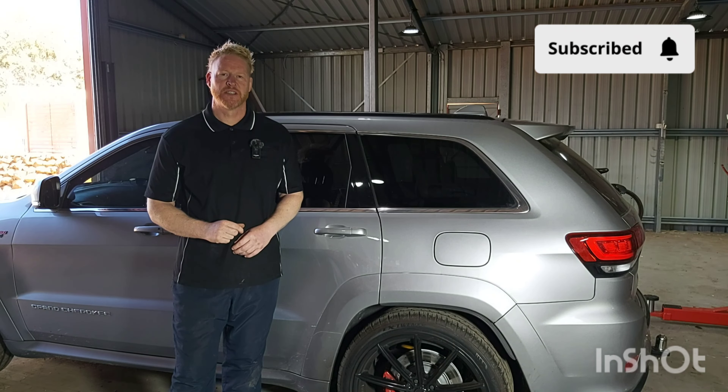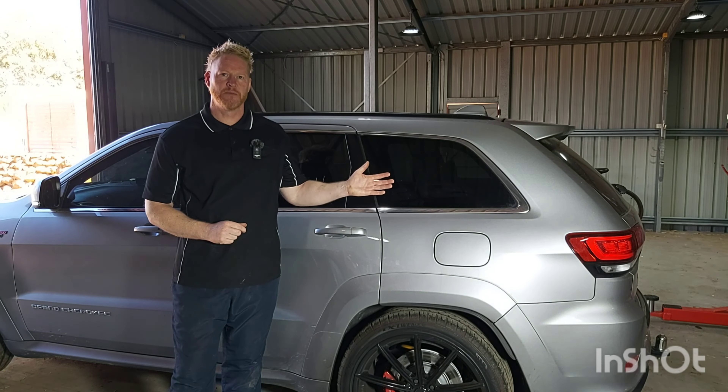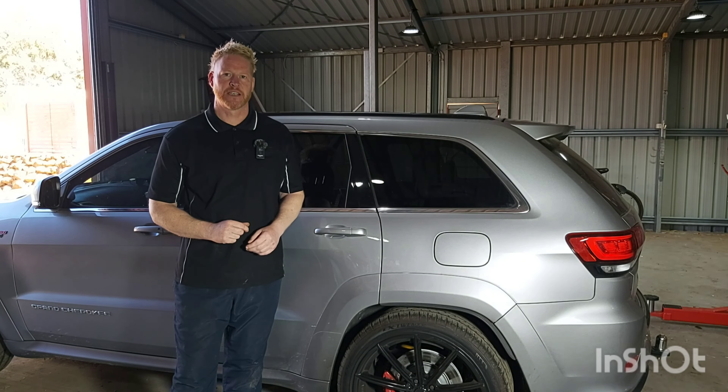How you doing guys? Welcome back to the channel. So in today's video I'm back working on the Jeep Grand Cherokee replacing the cabin air filter.